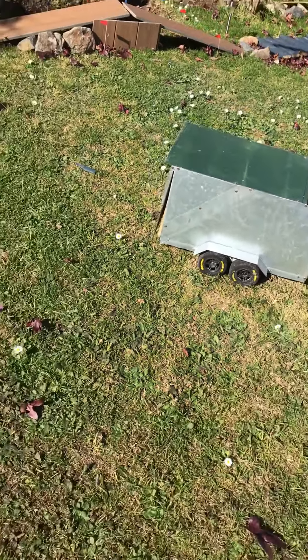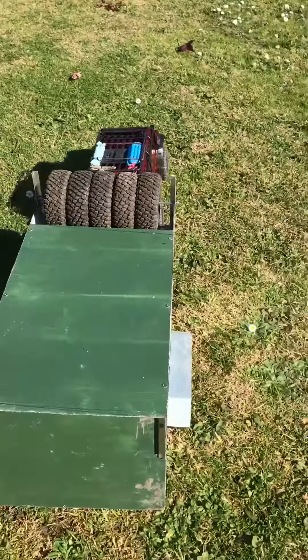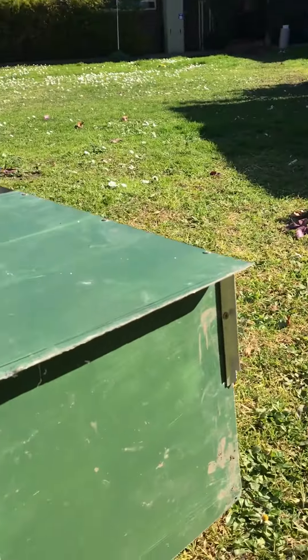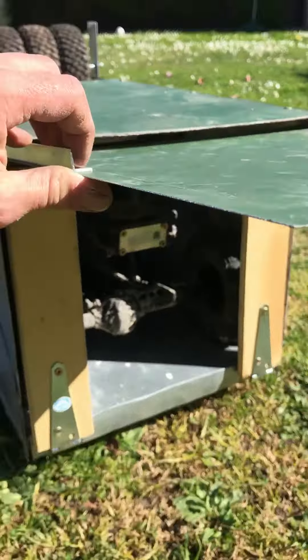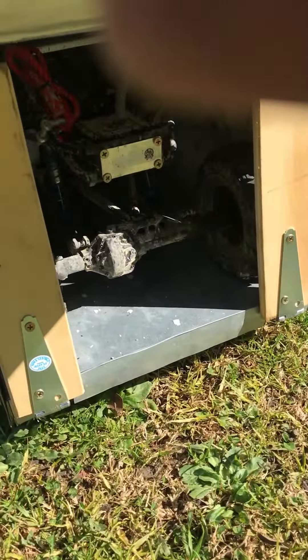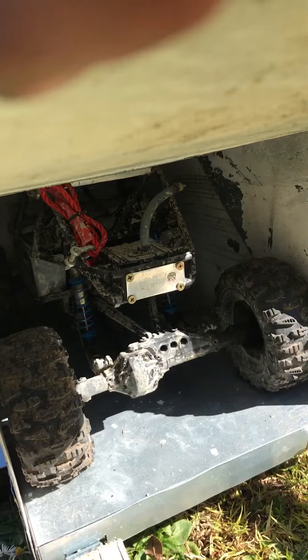We want to have power to the back door so we can open up the back door and have the ramps drop down like our deadbolt trailer does. Our deadbolt trailer's just over there. We'll power this door hopefully and that'll drop. There's our bomber in there. It's always a bit hard to hold this and film.